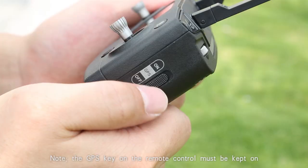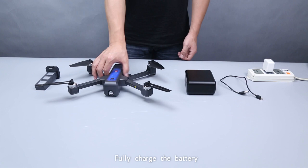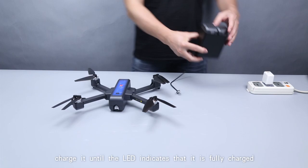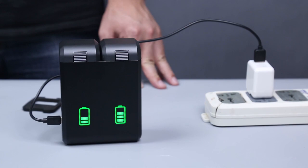Note: the GPS unit and the remote control must be kept ready before flight. Fully charge the battery until the LED indicates it is fully charged, and put four AA size batteries into the remote.